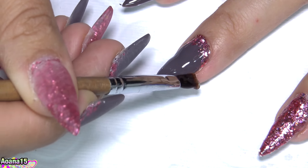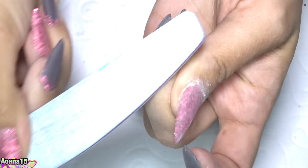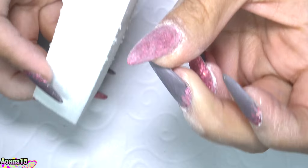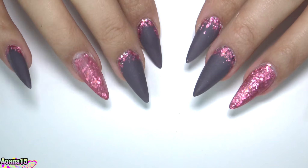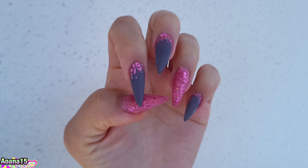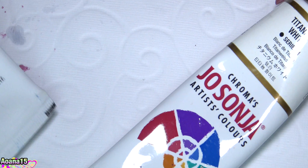After I apply a little bit of glitter on my dark nails and cure, I encapsulate everything, cure again, and then file my nails a little bit to make sure they have the shape I like. Here you can see how cool the matte look is — and in the pictures you can see the colors even better. I just love it.